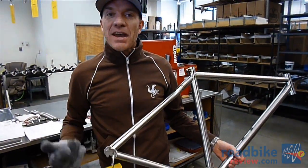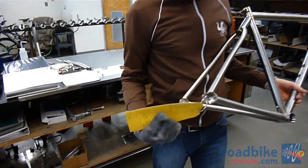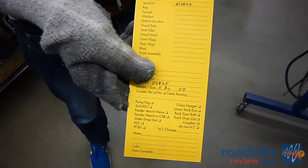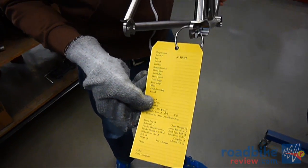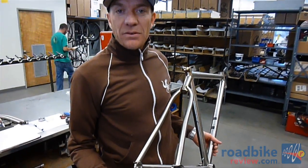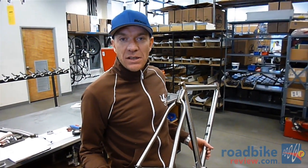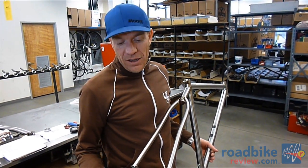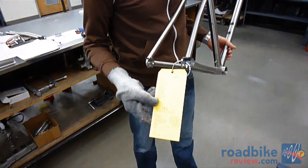Here we've got a tacked frame. At this point, it gets a yellow tag assigned to it. This gives us its serial number and allows us to check off on every step through the whole process. Each person responsible for welding, finishing, all the way down to boxing, will check off on this.